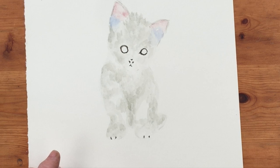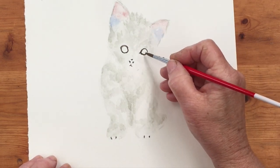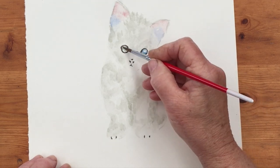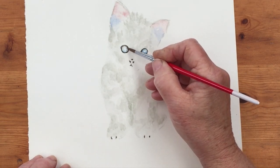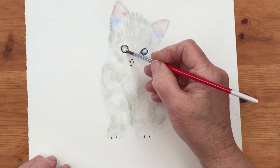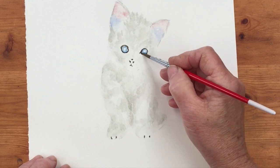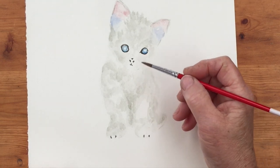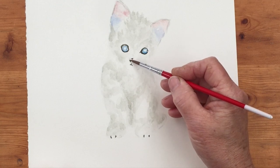Now this kitten has got lovely blue eyes, and we're going to pick up some turquoise blue and put that in there for his beautiful blue eyes. Then we must let that dry before we put the pupils in. I haven't painted his little pink nose yet so I'm back to the potter's pink — just a little nosey thing there.